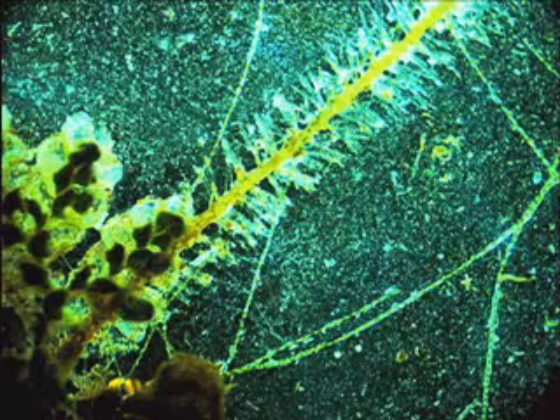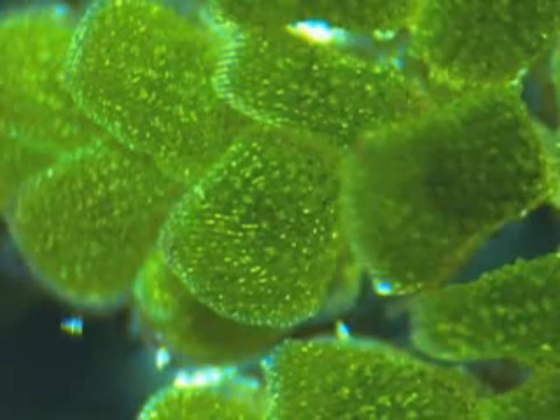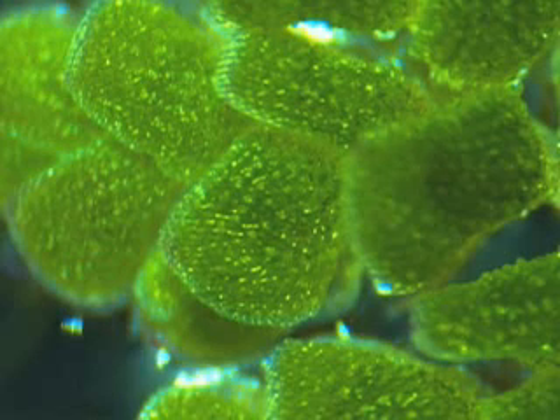The fern fronds have branching stems, but from the stems are singly branched roots. It's not a flowering plant. It reproduces through spores and has a relatively complex life cycle. It has two phases: a sporophyte phase and a gametophyte phase.